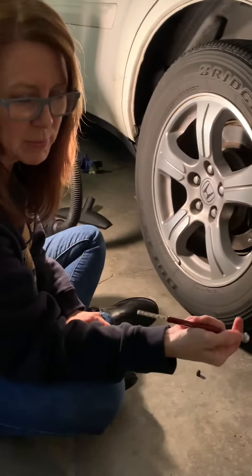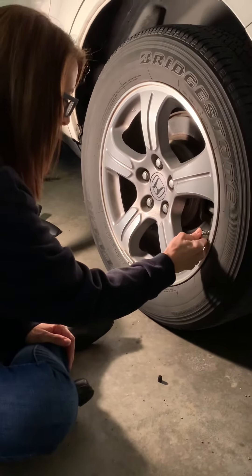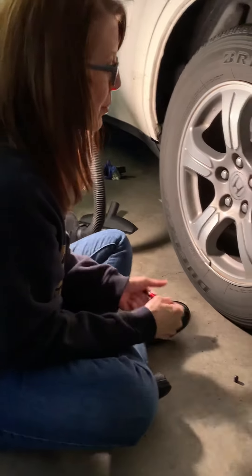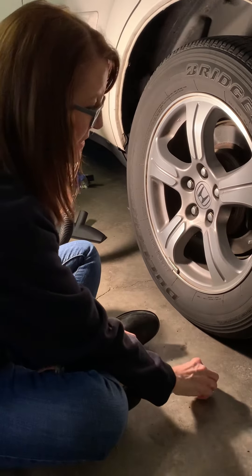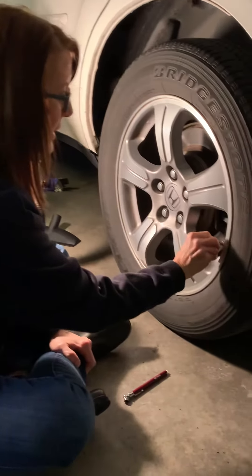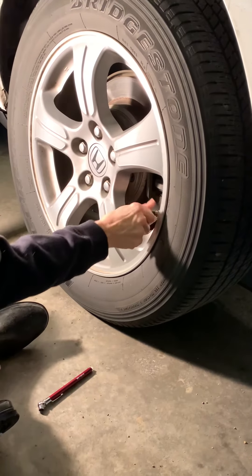These gauges are a little bit inaccurate, so I'd recommend doing it twice, maybe even three times. You can see that my measurement ends up being about 35 again, and doing it a third time it comes out about the same. So I probably need to go ahead and put air in my tires. I'm going to put the cap back on and go to the nearest convenience store that has air.